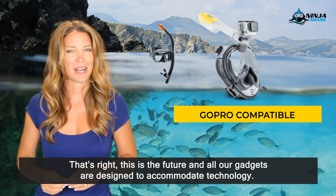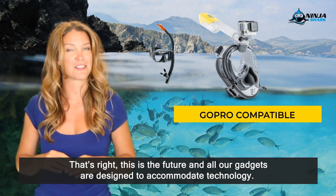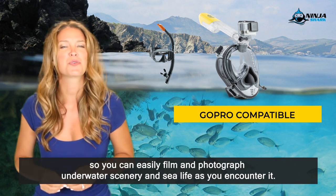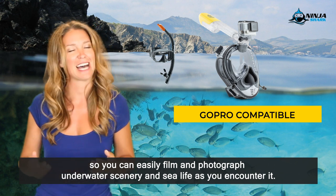GoPro compatible — that's right. This is the future and all our gadgets are designed to accommodate technology. Ninja Shark full face snorkel masks include GoPro mounts so you can easily film and photograph underwater scenery and sea life as you encounter it.